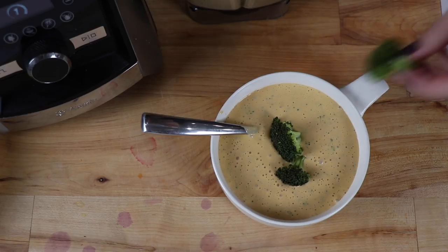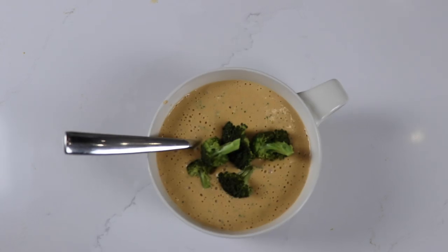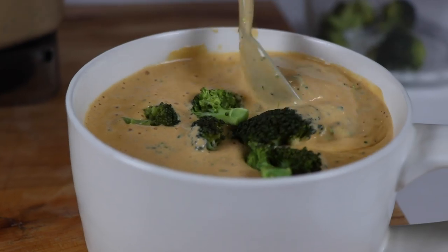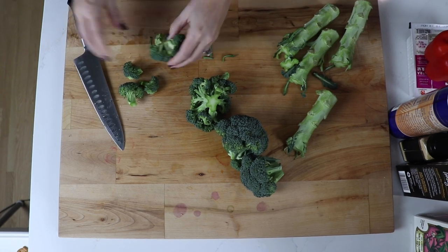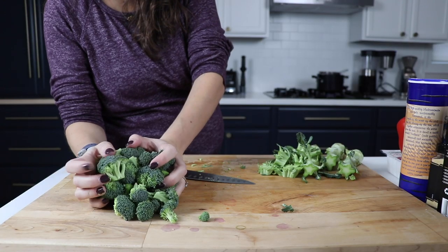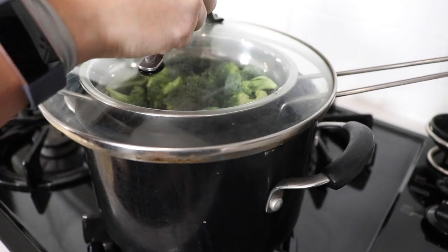The last one we want to show you is our broccoli cheese soup. We've had this recipe on our website for a while and it is very popular. It uses our queso recipe as the base for this cheesy, delicious plant-based soup. The first step is to chop a head of broccoli and steam it however you want.